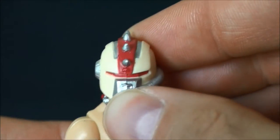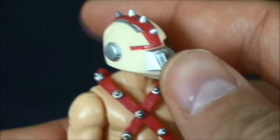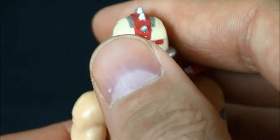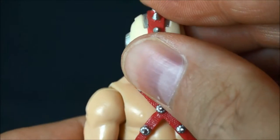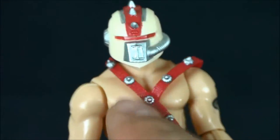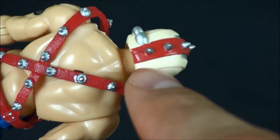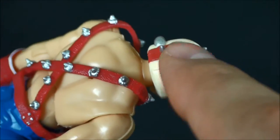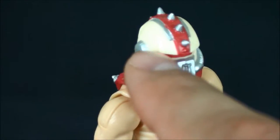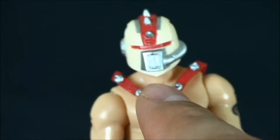This head sculpt is amazing — flat-out amazing, one of the best I've seen in the line, especially from the club. Look at those paint apps: sharp. You've got red, silver, more silver, and red on this off-white cream head sculpt — it looks amazing.